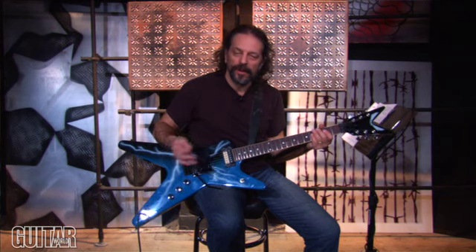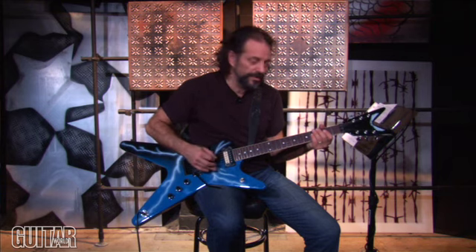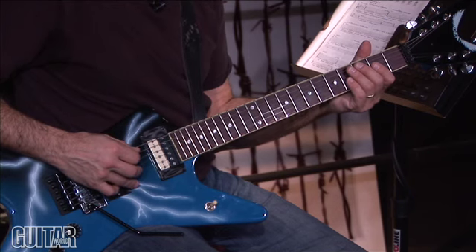So to make it as easy as possible, I'm going to give you the pitches and you can tune your guitar up to this guitar, and this will be in tune with the recording.